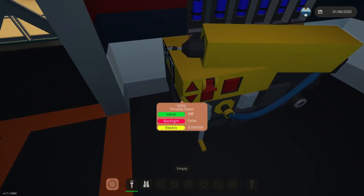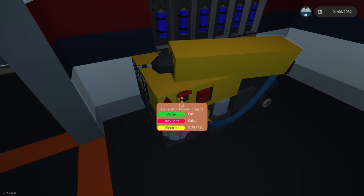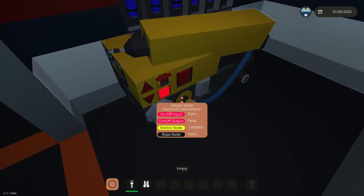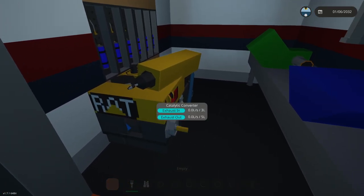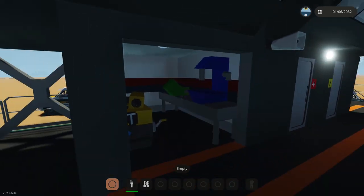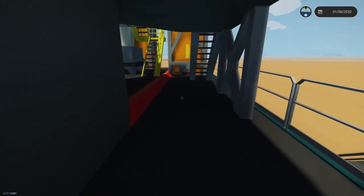Over here we have the weld shop — there's a welder and a bunch of welders on the wall. This is a hand-cranked welder that you can fire up; it uses its own battery or its own generator to make it work. I may connect it to the grid. You've also got clamps and drill presses over here.